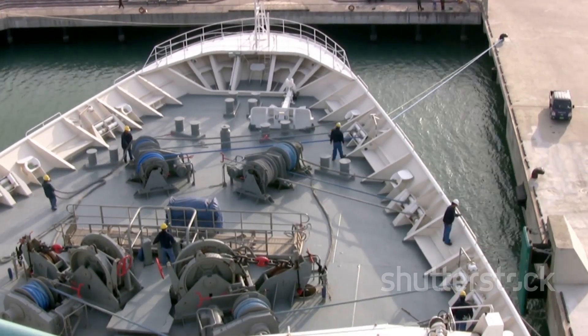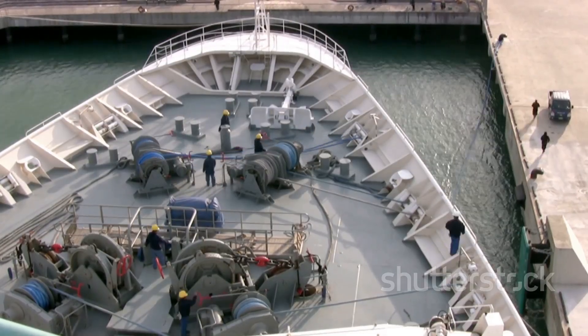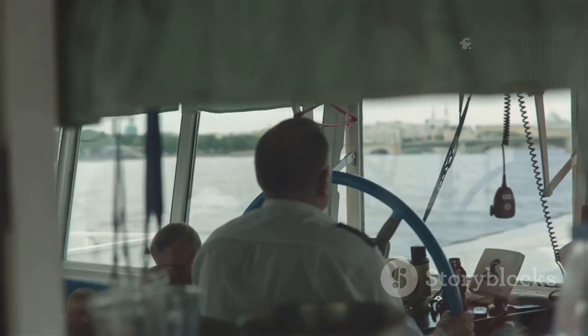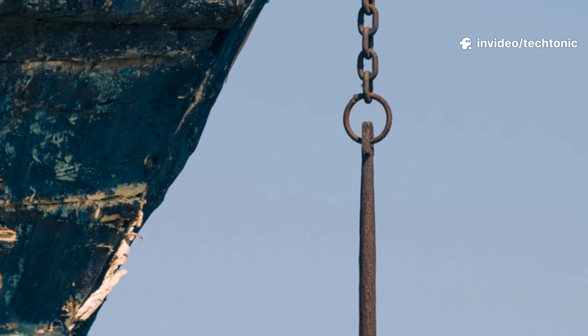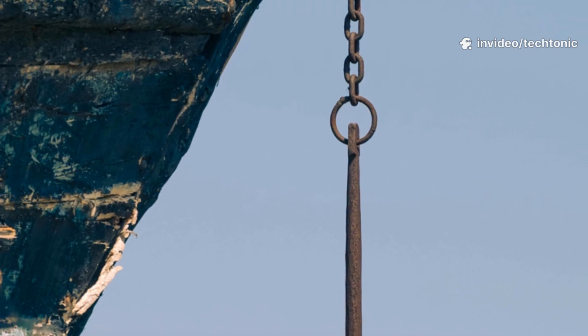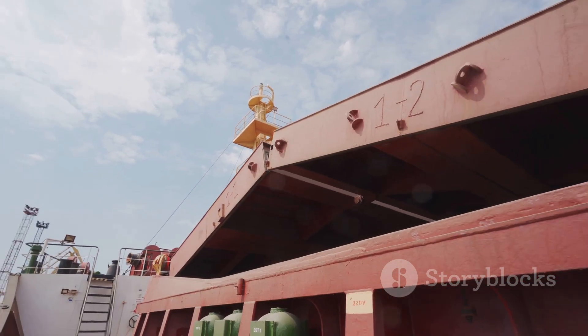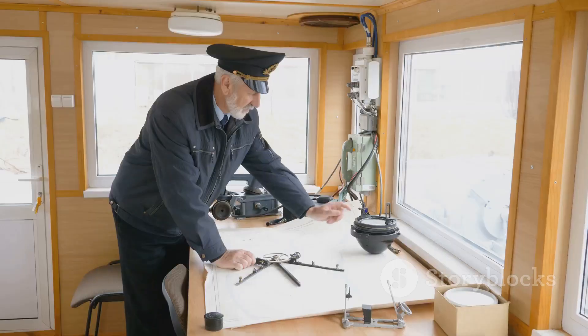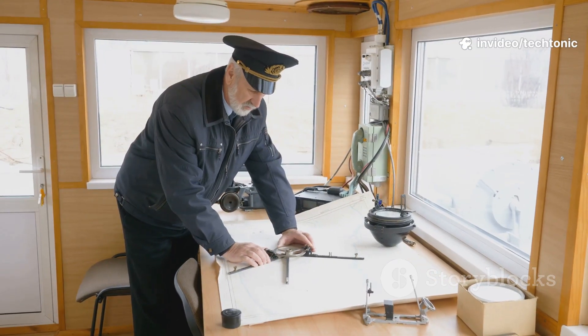The crew has to be very careful to avoid these spots. To make sure the anchor is holding, the crew lets out the chain and then watches the ship's position very carefully. If the ship continues to drift, they know the anchor is dragging — which means they have to pull it all back up and try again in a different spot. It's a bit of trial and error, but it's critical for the safety of the ship, its crew, and its cargo. Finding that perfect patch of mud or sand is a key skill for any ship captain.